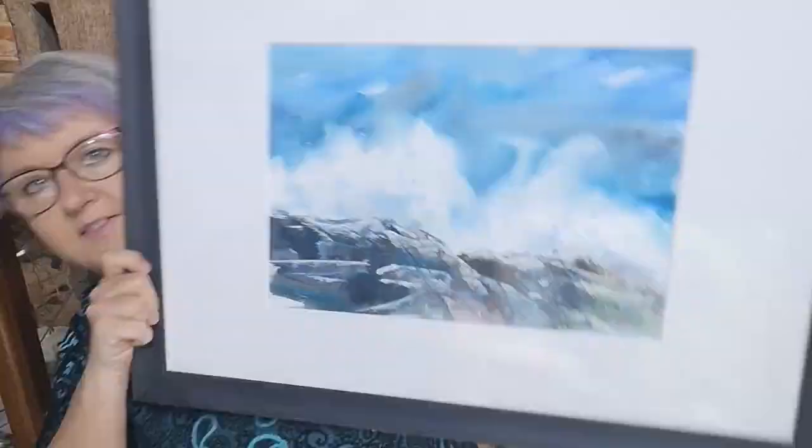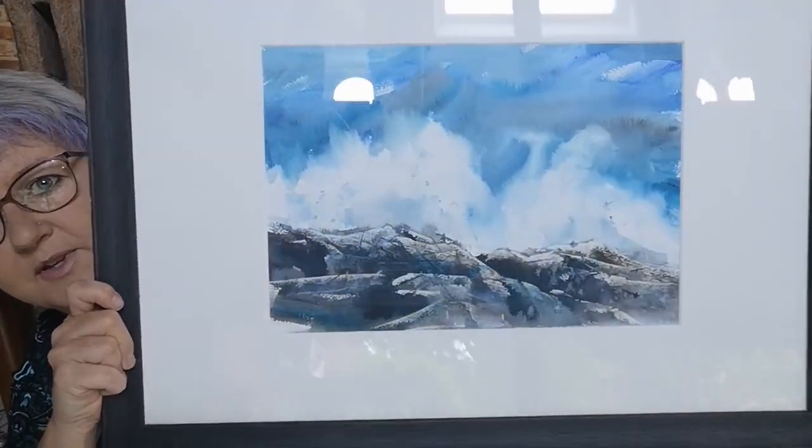The demo I'm going to do today is a splashing wave in watercolour — a big splash wave — and I'm going to be doing rocks with a credit card. It's something along the lines of this, which I hope you can see.